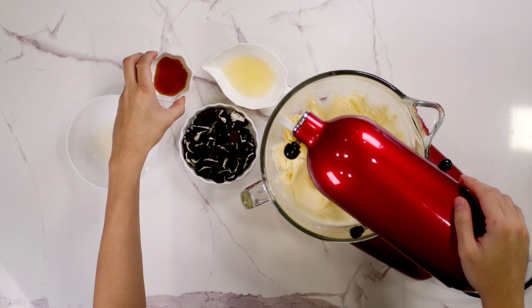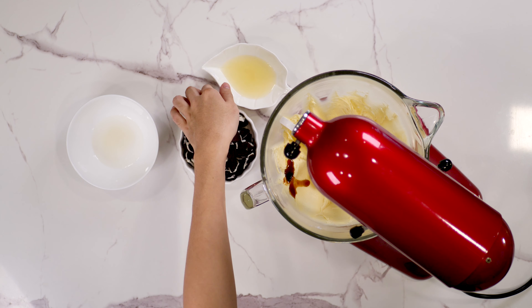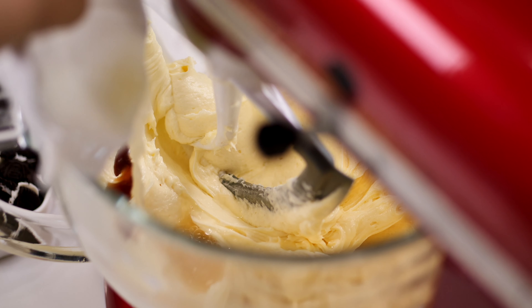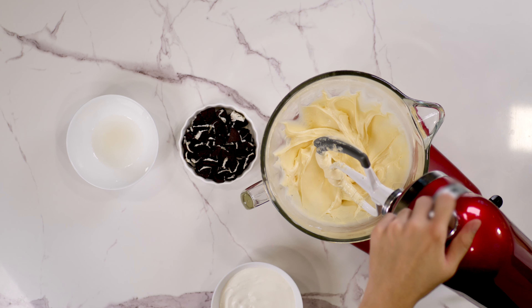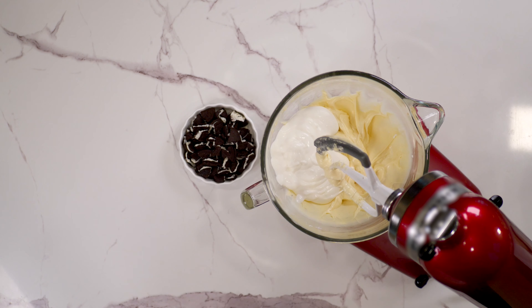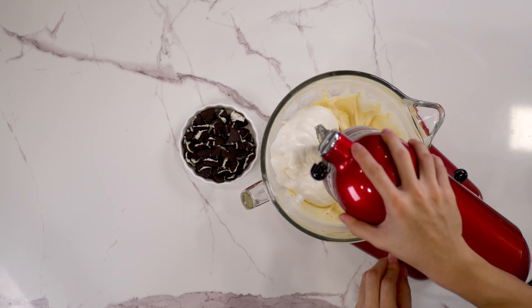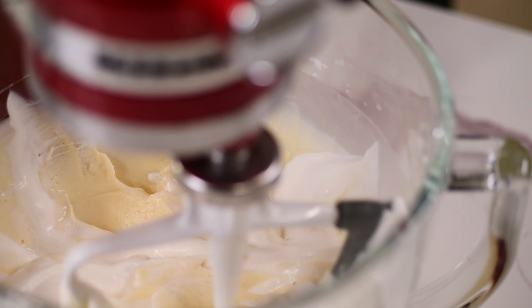Then drizzle in vanilla extract and lemon juice. Once everything is nicely combined, pour in the soft whipped cream that you made earlier and the gelatin mixture, and beat until the mixture is nice and thick. Finally, fold in crushed Oreos.